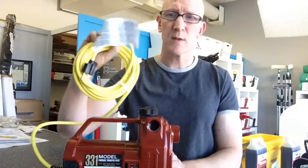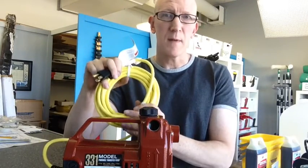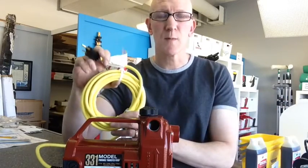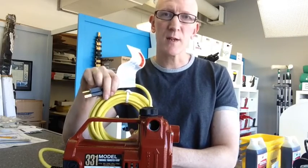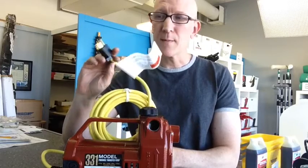It is a 110-volt pump, so you will need a place to plug into. If you don't have an outlet at the home or the commercial property, there are ways around that — you can get inverter boxes and run off your actual car or truck battery and plug it in that way.